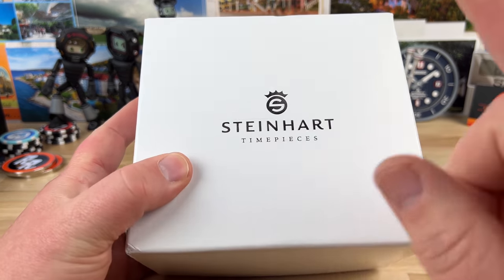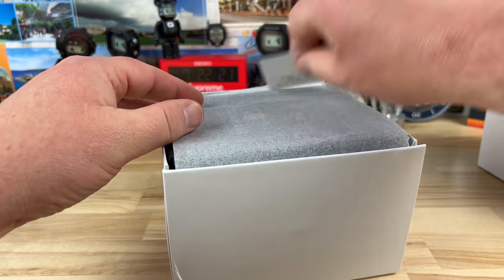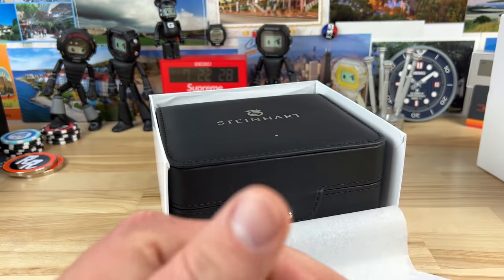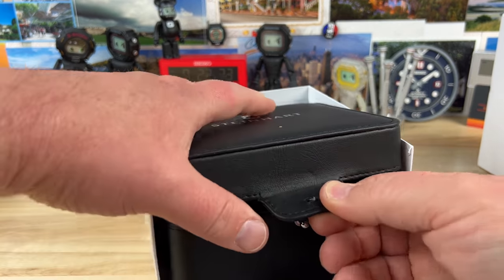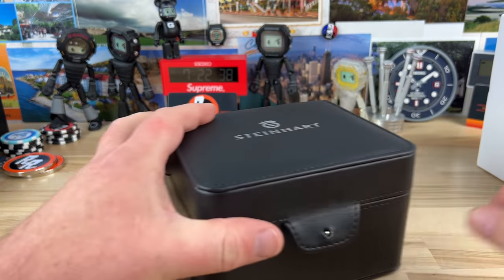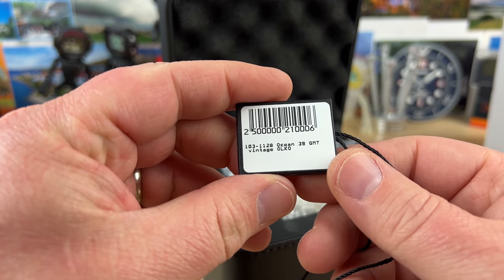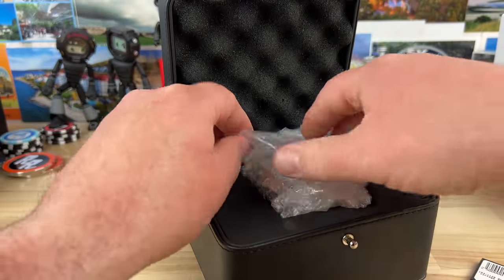Alright guys, unboxing time. Steinhardt. So this is one that I actually bought on my own. I picked it up on eBay because this particular model is sold out. This was a special, like exclusive to Olko — or something like that. I'm not sure how many they made, but it's the 39, the Steinhardt Ocean 39 GMT.